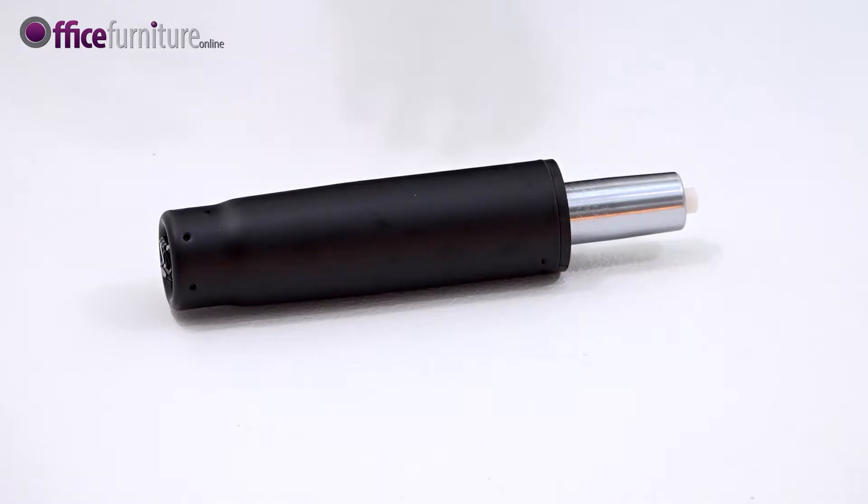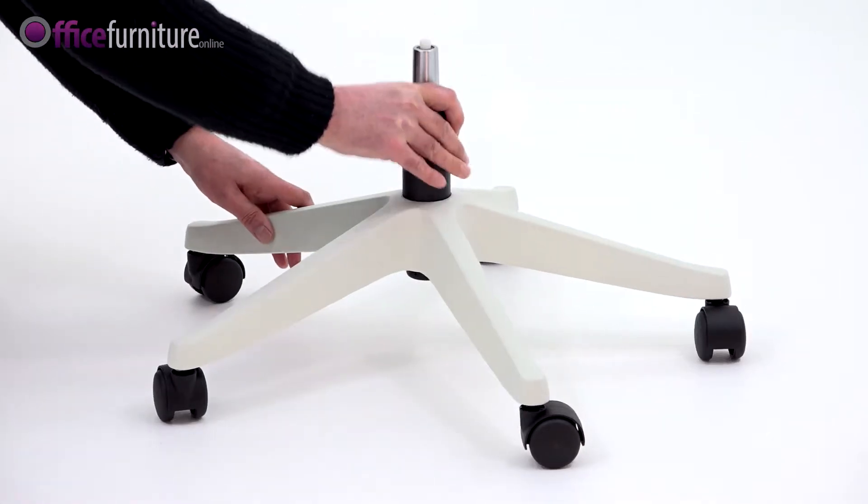Turn the base over and drop the gas strut into the centre.